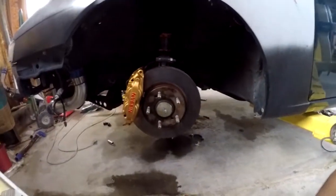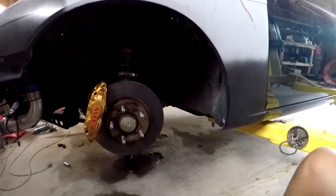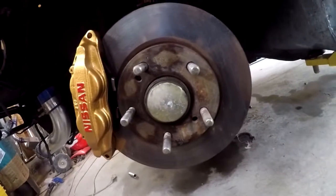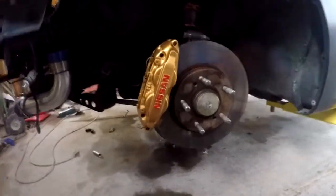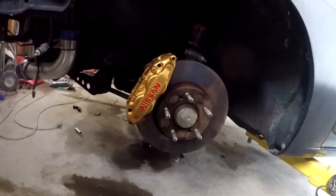Looking good, man. Not bad. Got some paint right there on the rotor, but that's all right — when you go to stop it'll just burn it all off. Looks good. I'm actually a lot happier than I expected, looking at it through the camera. Almost looks like Brembos.